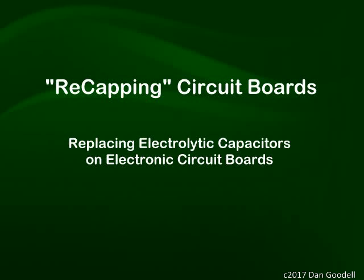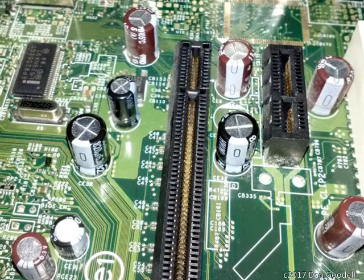Welcome. This video will illustrate a method of removing and replacing electrolytic capacitors on a circuit board. This operation is sometimes informally referred to as recapping. Failing capacitors can cause a computer or electronic device to malfunction. This has become a particular problem with products manufactured from 2000 to around 2010, such as computers, monitors, TVs, DVD players, etc.